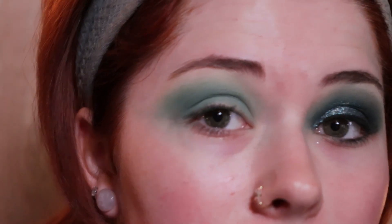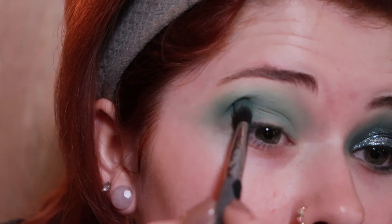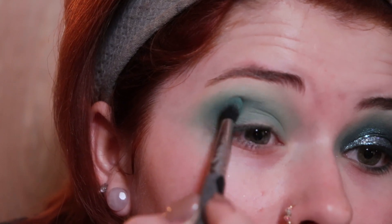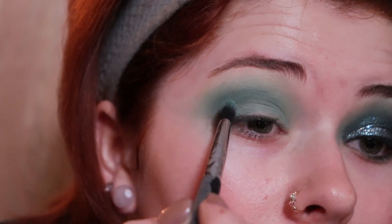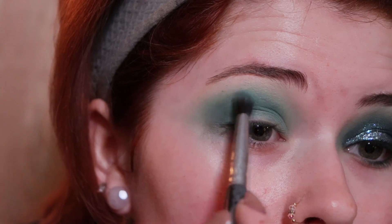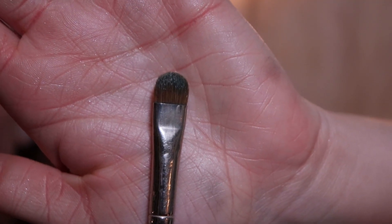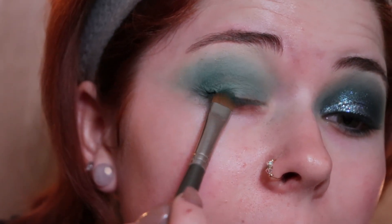Then with the same brush I'm going in with the darkest green shade. Same thing — I'm going to start by pushing this into the crease and then blend it out after. Then I'm going to take a flat shadow brush and go in with that darkest green shade again, and this time I'm just patting it onto the rest of my lid.